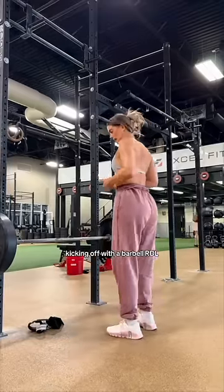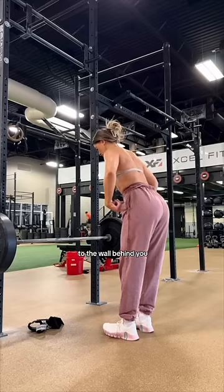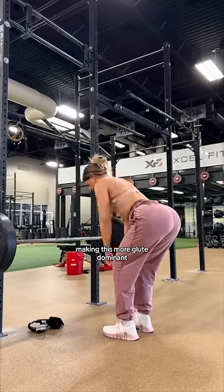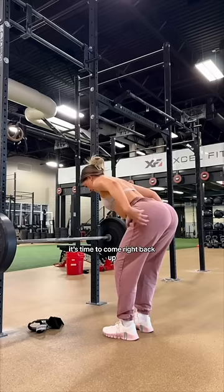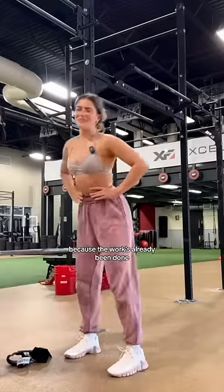Taking off with the Barbell RDL. Feet shoulder-width apart. Brace your core. Keep a neutral spine. Hinging at your hips, pushing your glutes to the wall behind you. As you hinge back, I want you to create a deep bend in your knee. This is going to elongate the stretch in your glute, making this more glute-dominant. As soon as your hips stop hinging back, it's time to come right back up. Think about pulling, squeezing your glutes all the way back up — no need for this at the top, because the work's already been done.